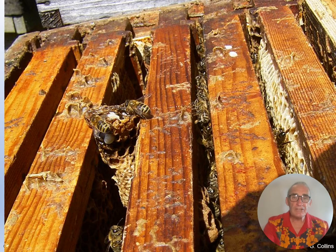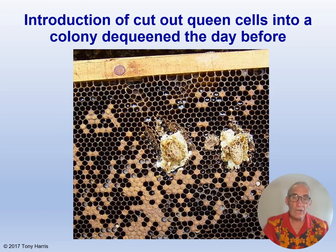After you cut out queen cells, you can insert them into the gap between the top bars like this in a nucleus. Or you can make a depression in the face of the comb and carefully set the queen cells to the comb. Note: use only one queen cell, not two.